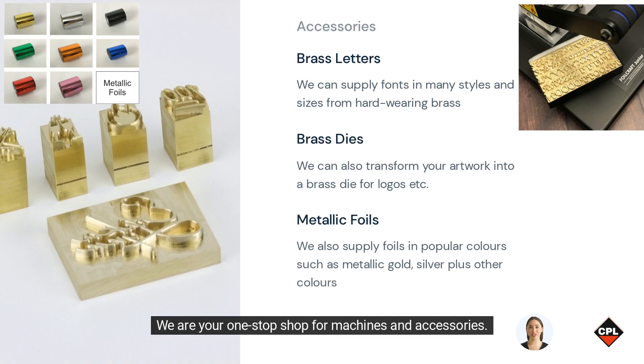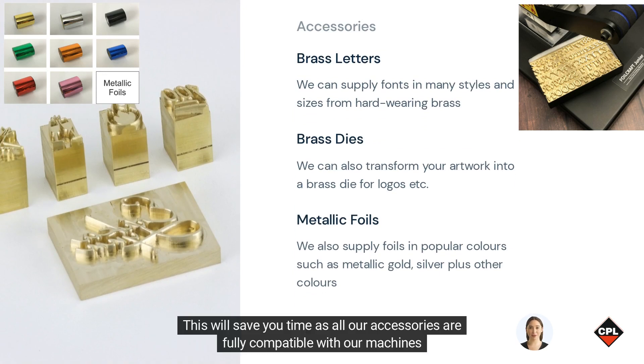We are your one-stop shop for machines and accessories. This will save you time as all our accessories are fully compatible with our machines.